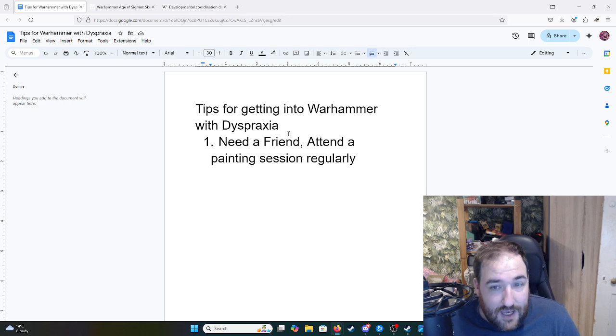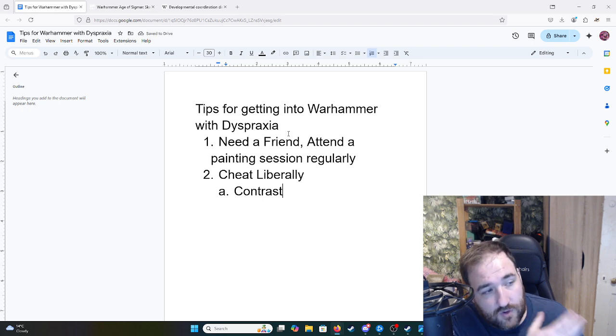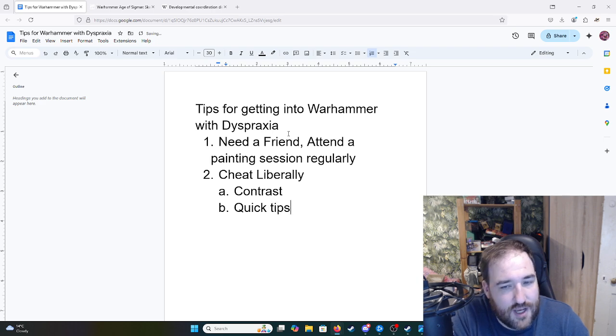That leads to the second piece of advice: cheat liberally. There are loads of guides on how to do things easily, simply, and with minimal hassle. As someone with dyspraxia, you should use all of them wherever possible. For example, contrast paints — a paint range from a couple of years ago — have a shader built in that's designed to pool in the details. You can just paint a layer of contrast over miniatures and save a lot of time and detailing. You're not going to get as good a finish as with full highlights and detail, but you'll get there.